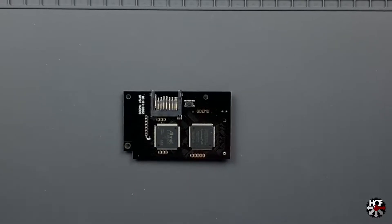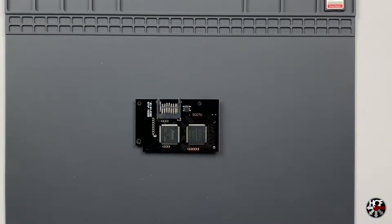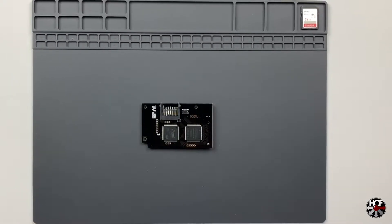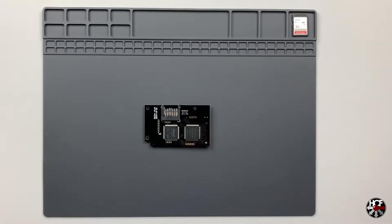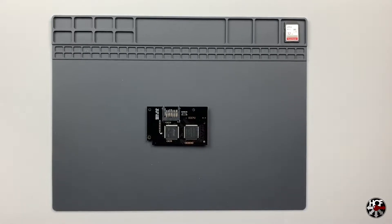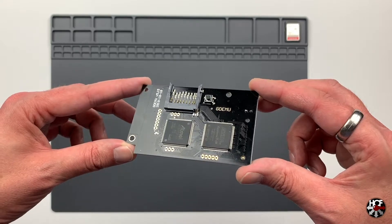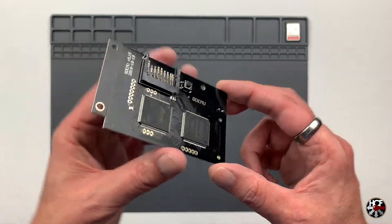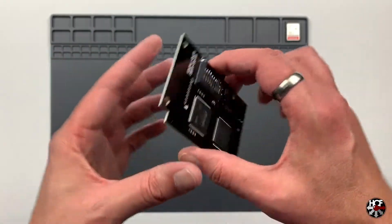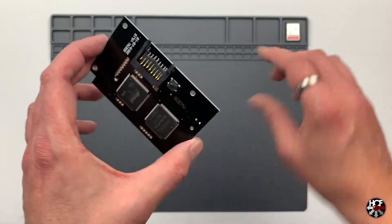This is a replacement for the GD-ROM drive. If you have a Dreamcast that's getting a bit older and having issues reading GD-ROMs, you can use this to replace the GD-ROM drive. It will allow you to play your games in GDI format from a flash memory card. Looking at the card itself, there's really not much to it - just a couple of chips on the front and back. There's a reset button on the front and a memory card slot where you can put your SD card.